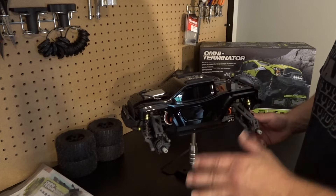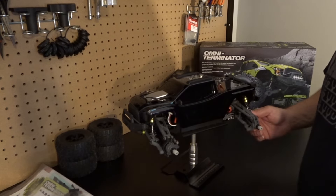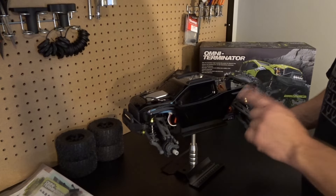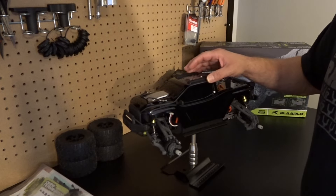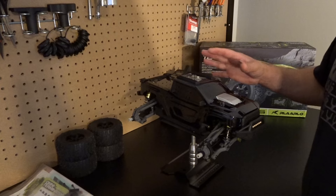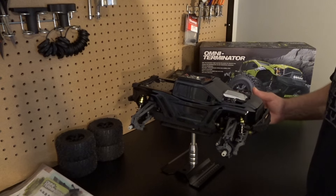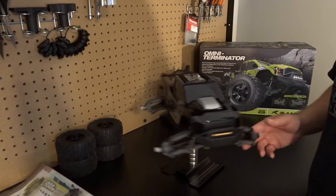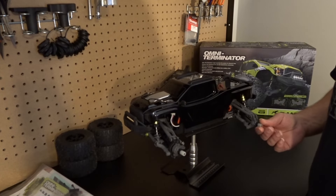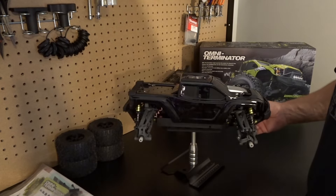After I bought this car I went on Rlaarlo's website and ordered some upgraded parts and another body. Look out for that upgrades video. I'm keeping the black body as a display body and I ordered the green-and-black body as a run body to actually drive the truck with. We've got some upgrades coming, so look out for that.